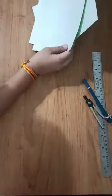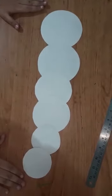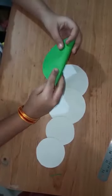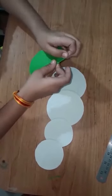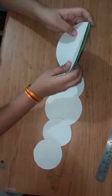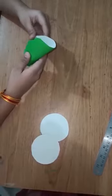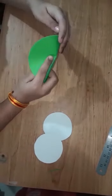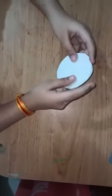Let's cut them out. First, I'll go with the smaller circles. Here we have six pieces of circle cutout. Now we take each circle and fold them in half. The ones I've done here — two folded circles. Now put them apart, take the other two, and fold them. Again the same with this also.